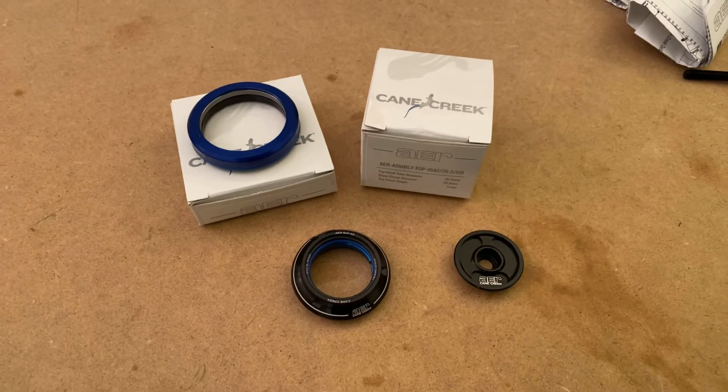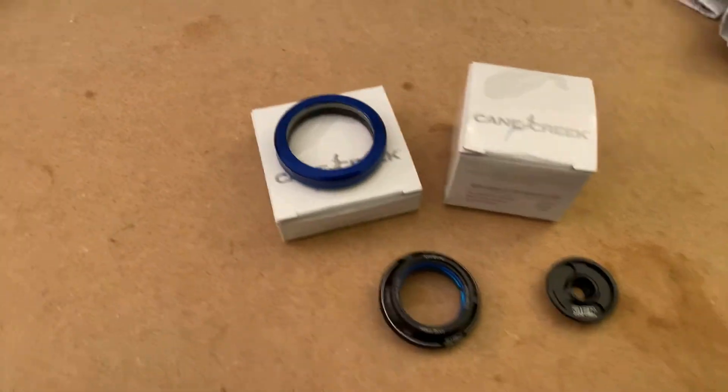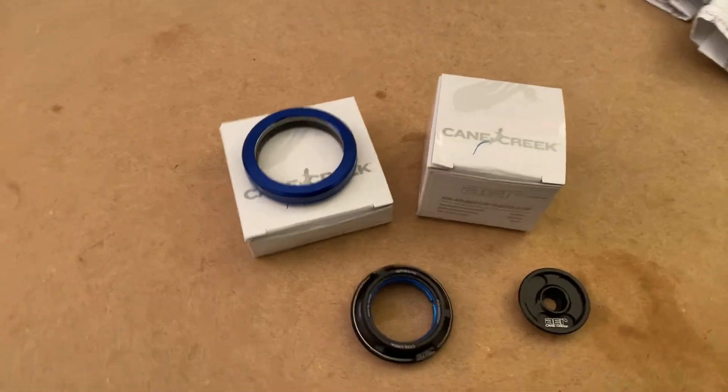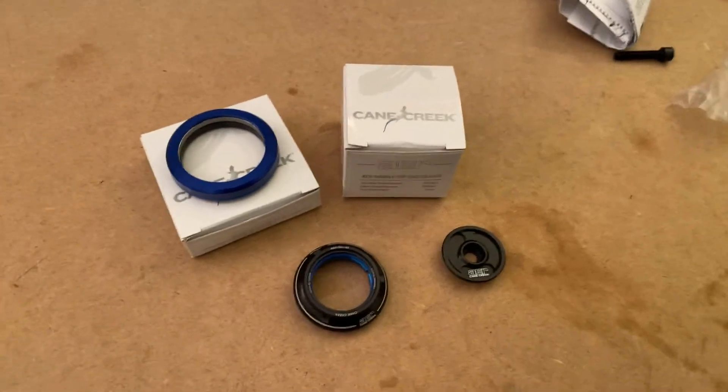So this, along with a lot of other very specific parts which I'll get to later, is going to keep that bike over there weighing hopefully sub-20 pounds. I'll keep you posted, and thanks for listening.